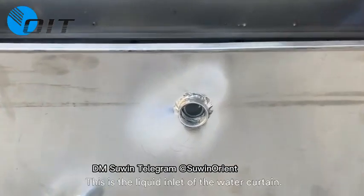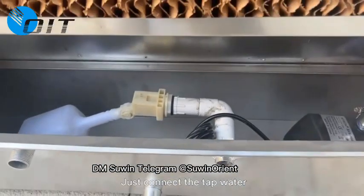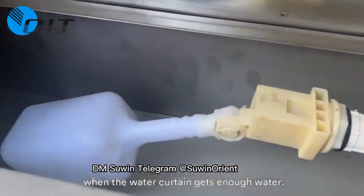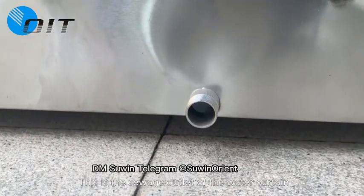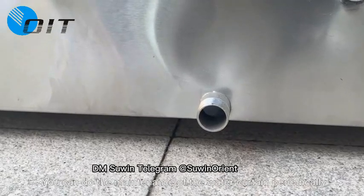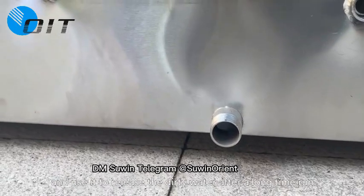This is the liquid inlet of the water curtain. There is an automatic water stop valve in it — just connect the tap water, and the valve will automatically shut off when the water curtain gets enough water. This is the sewage outlet of the water curtain, which is usually kept closed. You can do maintenance of the water curtain periodically and use it to release dirty water after a long run.